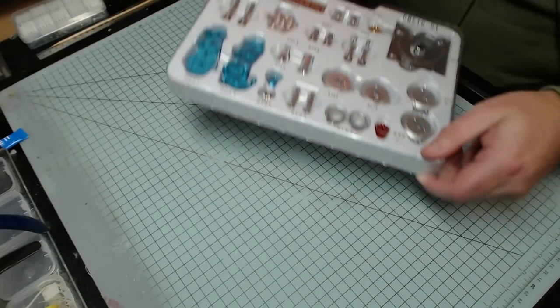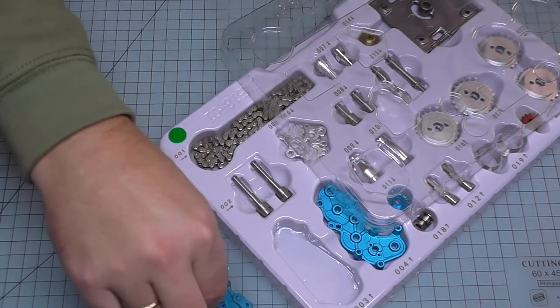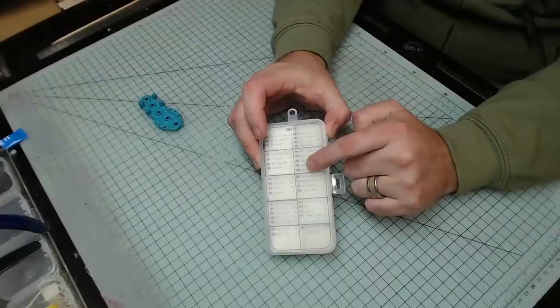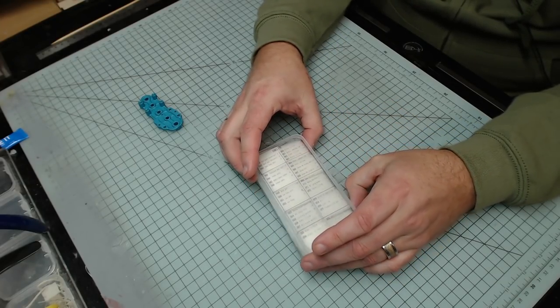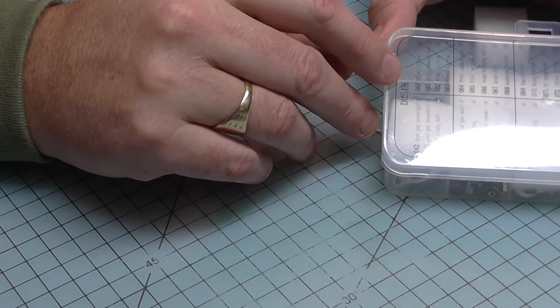We're going to start installing the right gear assembly, which is number 03. I'm guessing it's a case of finding box 03, which is that one there. We need screws number 60 - all the screws and hardware come in a compartment system that tells you what's in each section. We need M1.6 by 4mm screws, the small ones.